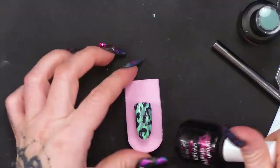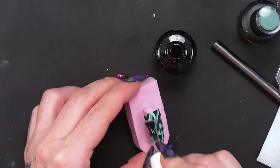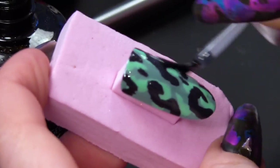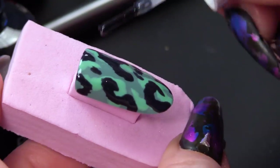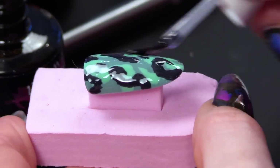Then we're gonna top coat over with the Urban Graffiti top coat. I'm gonna cure that.